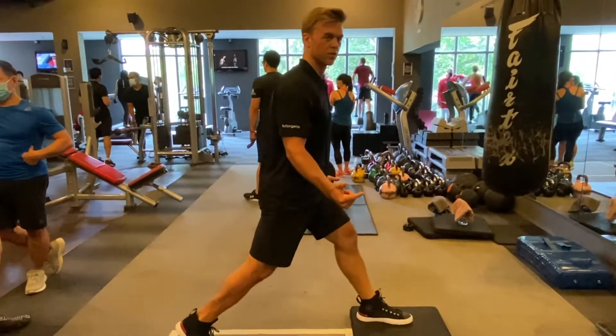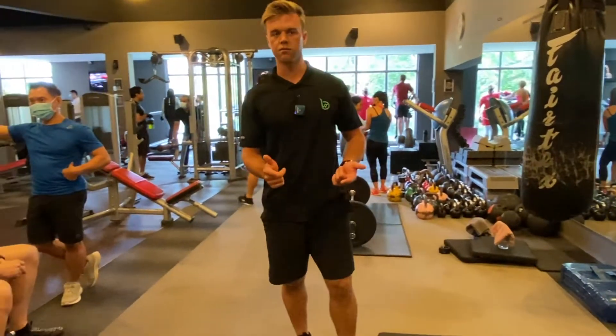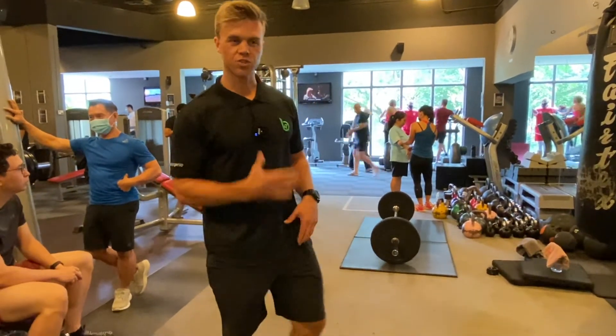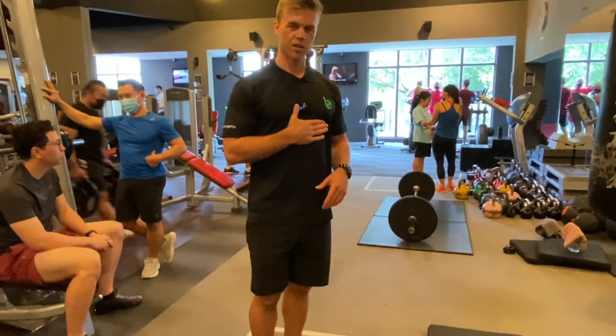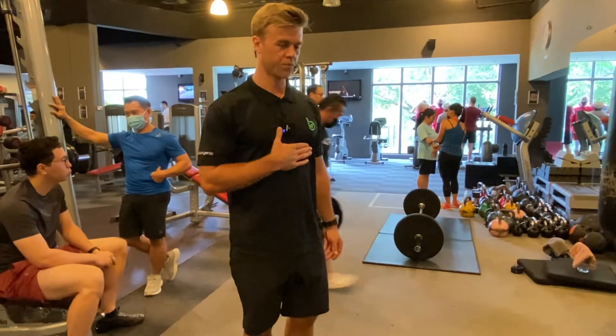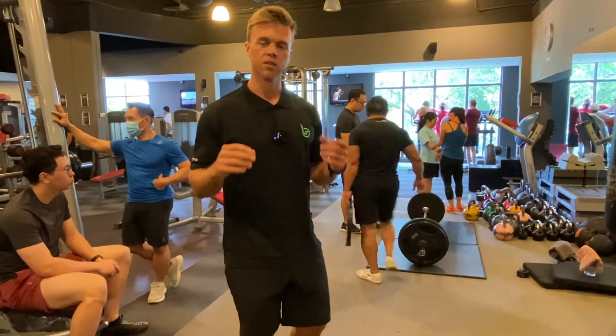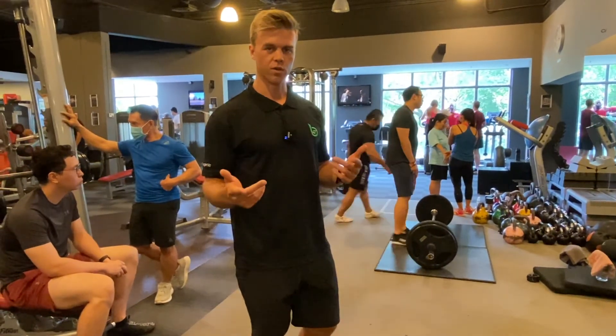I challenge you to try to do ten reps on each side. Rest for a minute. Do it again. Try to do three sets and see how your legs feel — check your heart rate. My heart's beating right now just from demonstrating. This is one of the best ways for us to help our clients start to understand how to be strong, and I hope you can do it too.